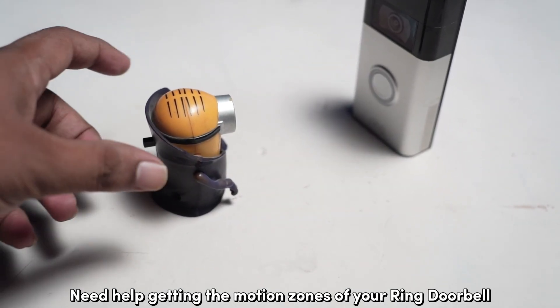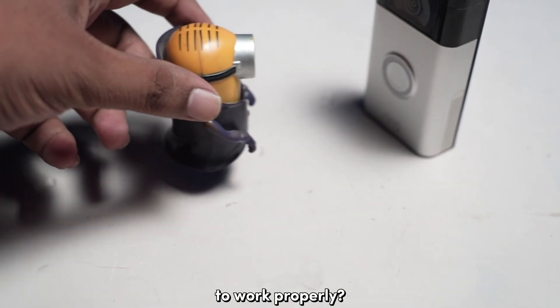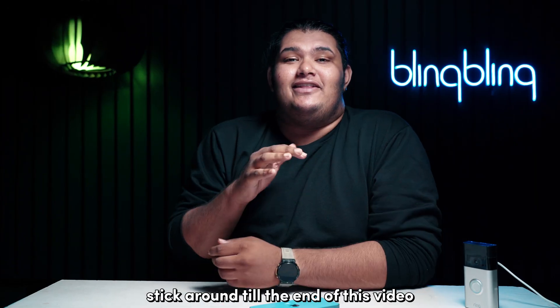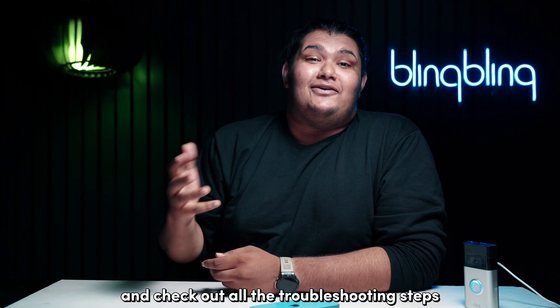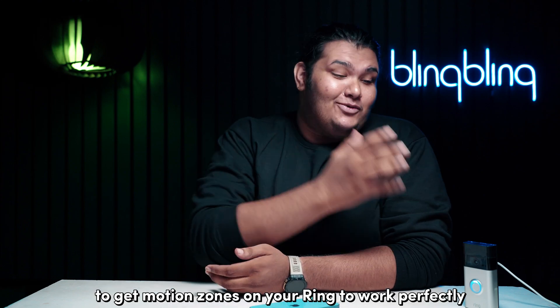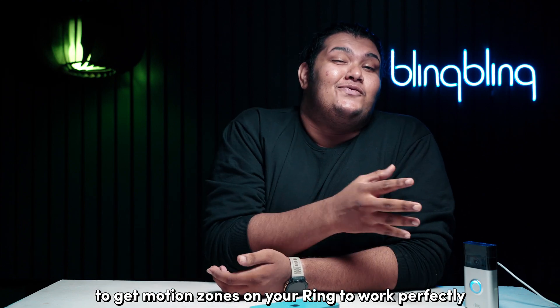Need help getting the motion zones of your Ring doorbell to work properly? Well, you have come to the right place. Stick around till the end of this video and check out all the troubleshooting steps and tips that I go through to get motion zones on your Ring to work perfectly.